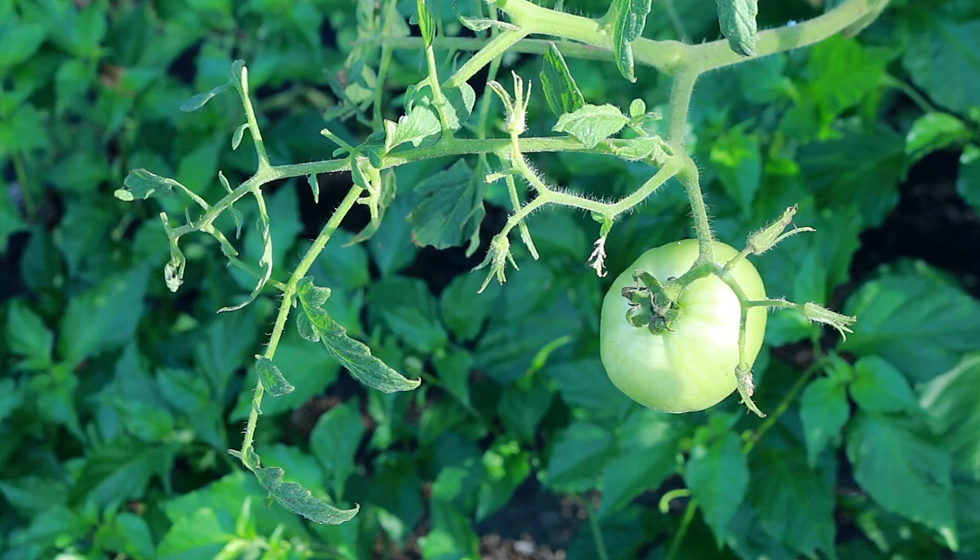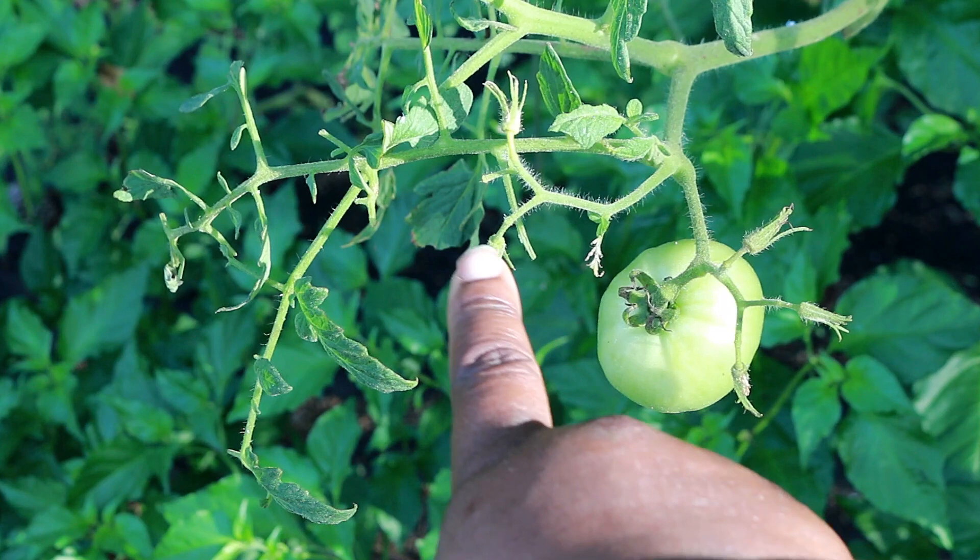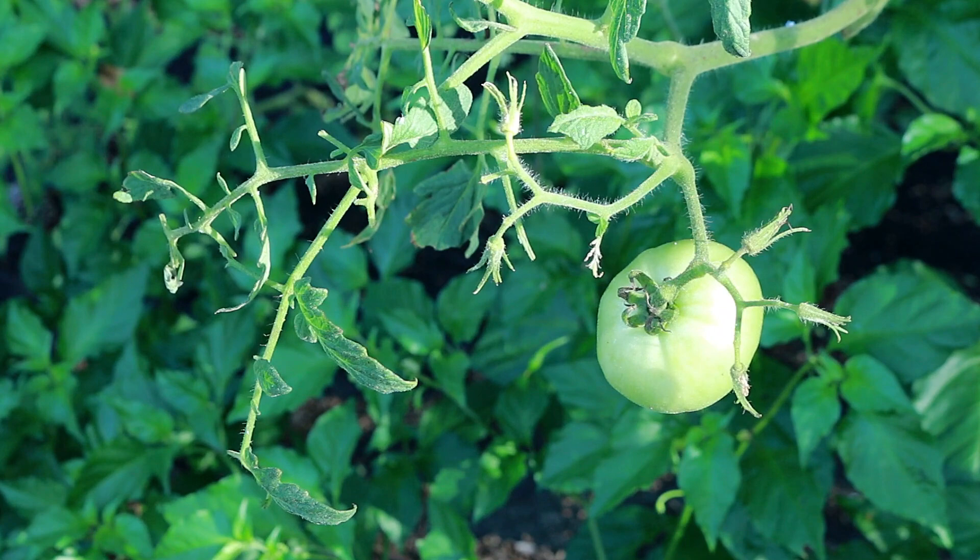Follow the damage. This right here — you see those leaves being gone? Follow the damage. You have that kind of damage, and nine times out of ten on your tomatoes it's going to be a tomato hornworm.